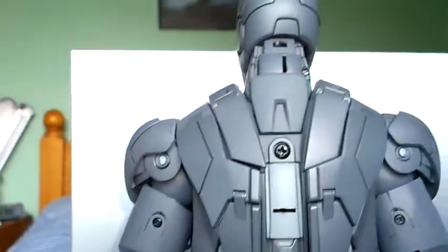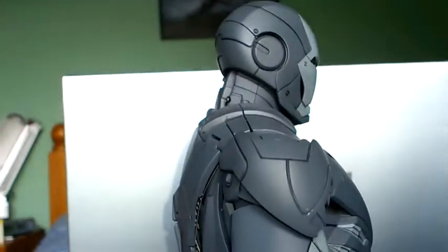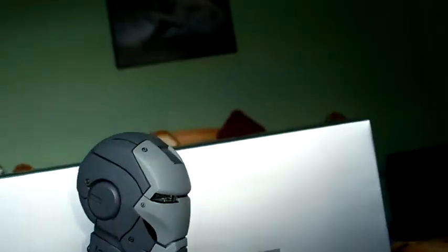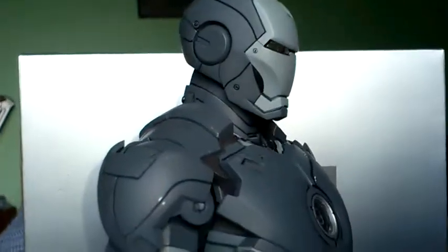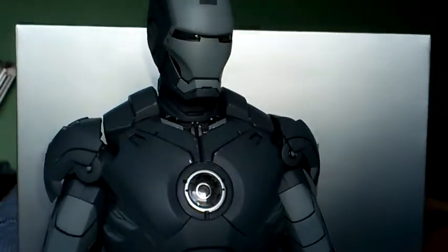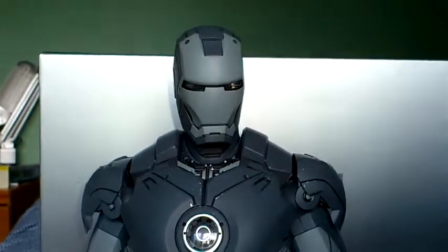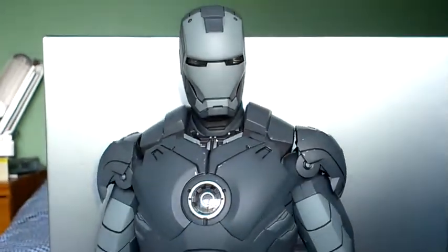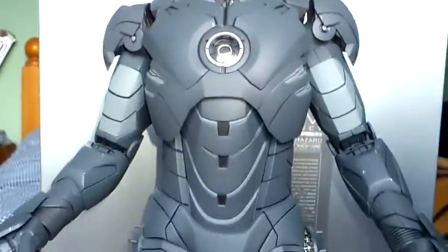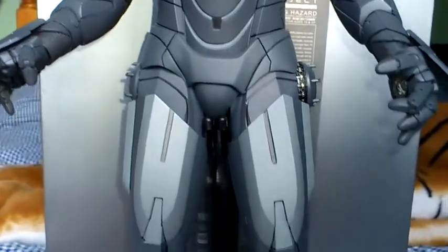There are still quite a few of these figures out there for sale — I bought this one brand new. They are quite expensive for what they are. Obviously if you're a huge Iron Man fan and you want to collect all the figures, you have to get this one. I believe they are bringing out another exclusive version that's going to be blue in colour, but I don't think I'll get that one — from the pictures I've seen online, it doesn't look as good as this one.